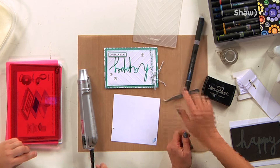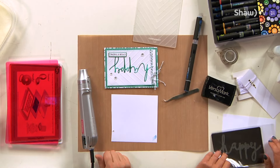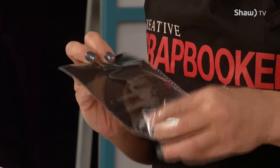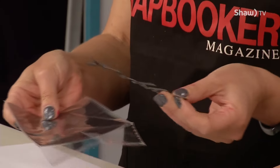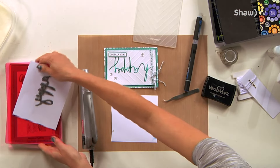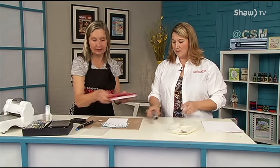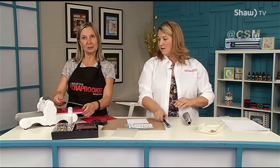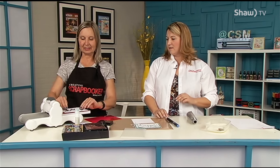We'll basically customize our die cut with a couple of simple tools. The die is a thin cut from Close To My Heart — it's beautiful and comes on that magnetic pack, sheeted, so it doesn't slide around when you're storing it. We'll just die cut the word 'happy' using Close To My Heart whisper white cardstock, which is nice and smooth.